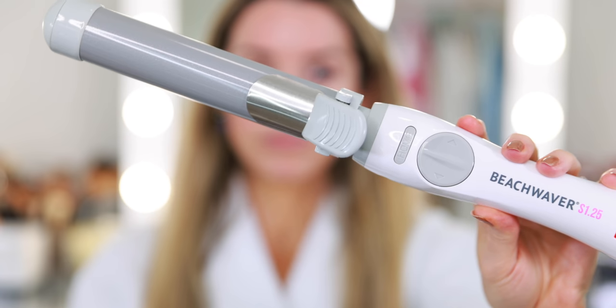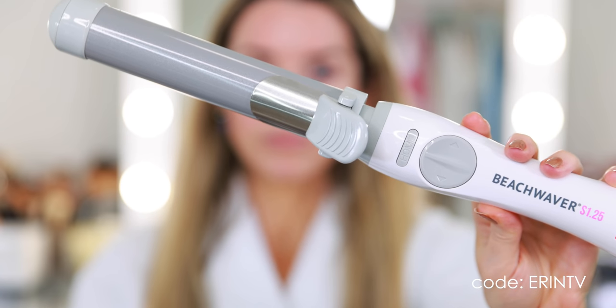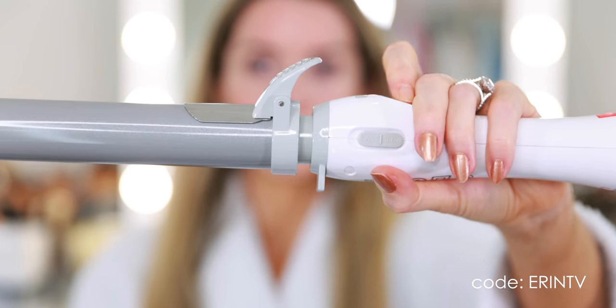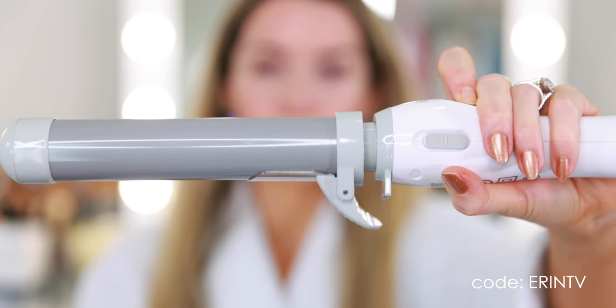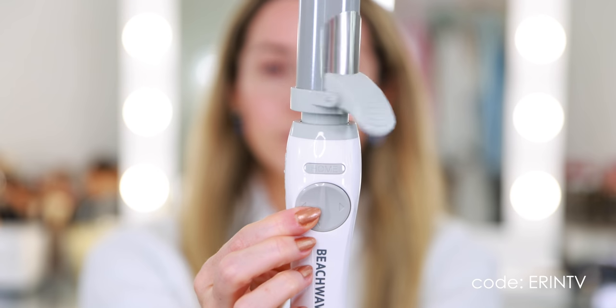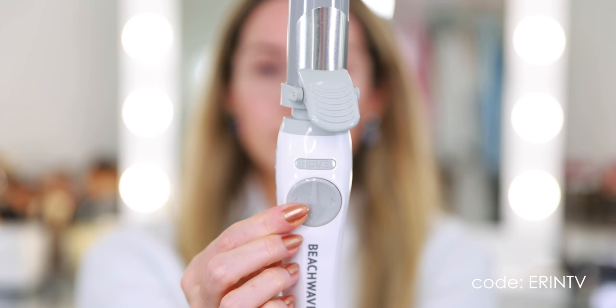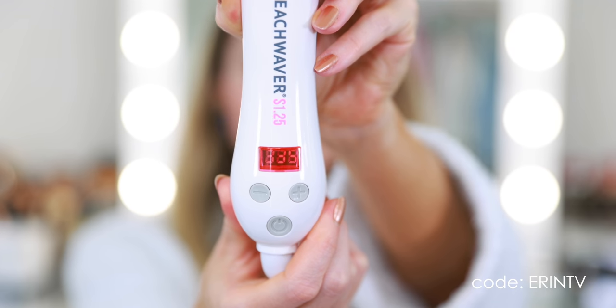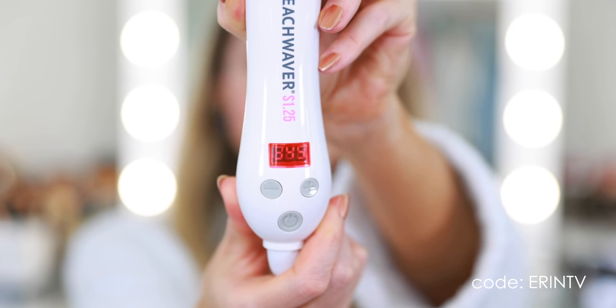I'm going to start with hair today so I can curl my hair now and the curls can set as I do my makeup. I have a new tool to share with you that was sent to me complimentary from Beach Waver — this is the iconic ceramic rotating curling iron. I've seen this everywhere for years, it's won so many beauty awards. I've partnered with Beach Waver to share this tutorial, so I have a coupon code ERINTV for 20% off. All the information is down below in the description box.